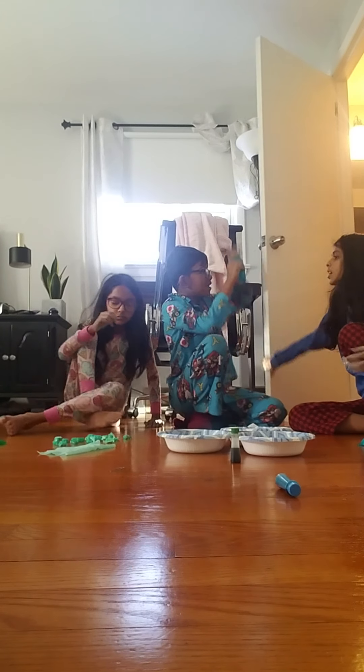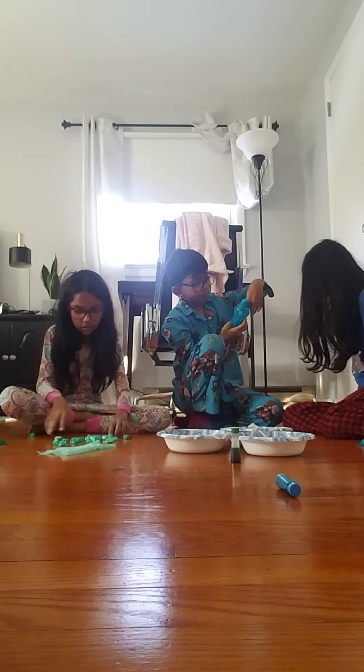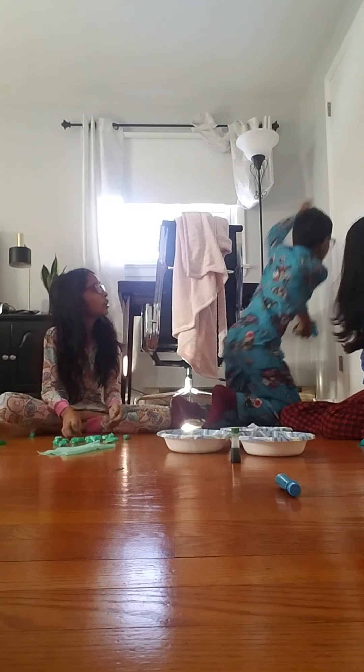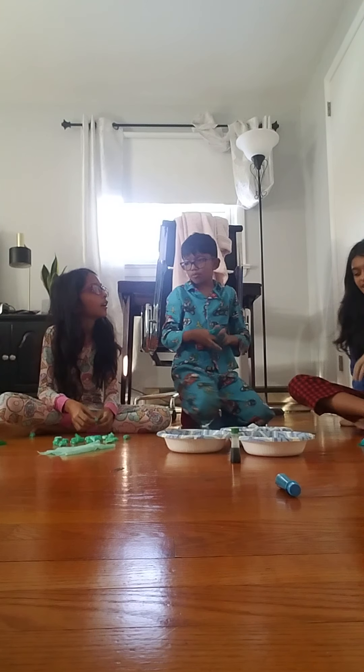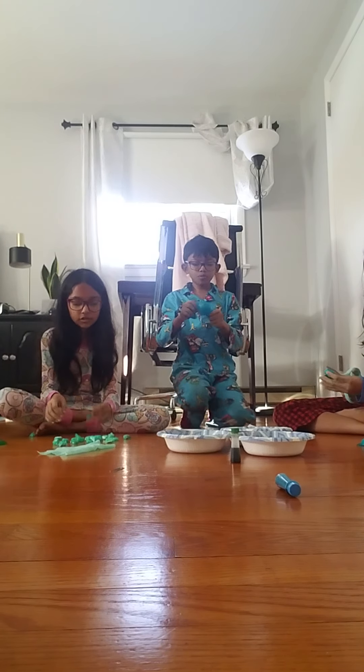We're currently in Zane's mom's room making jelly cubes. Zane's opinion on YouTube is that it's funny and he watches a lot of YouTubers. He watches YouTube a lot.